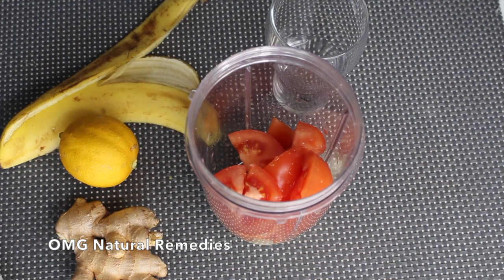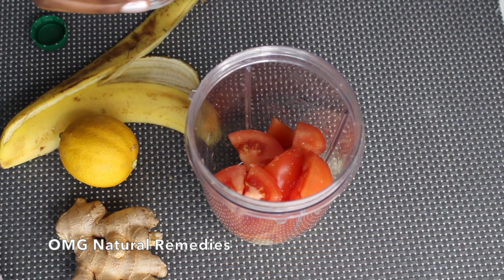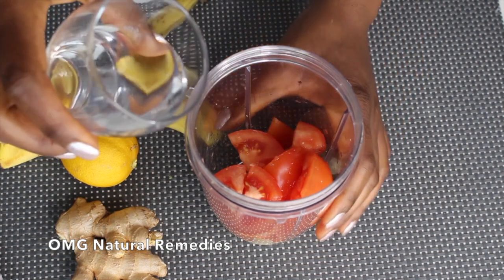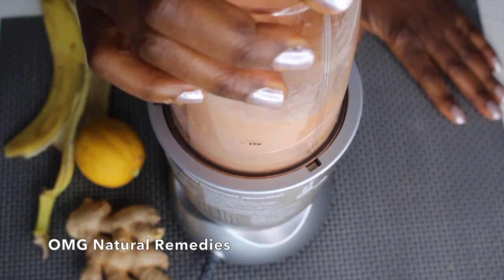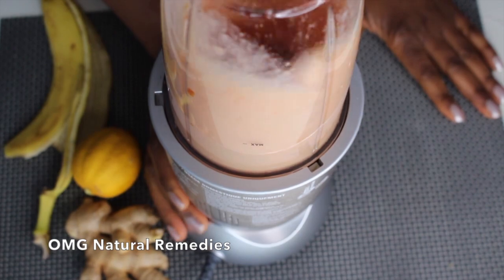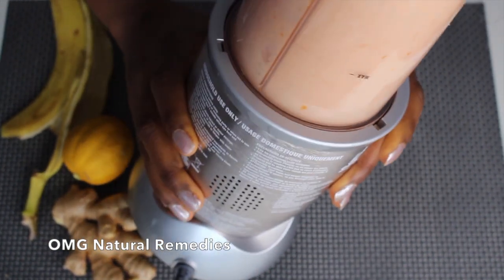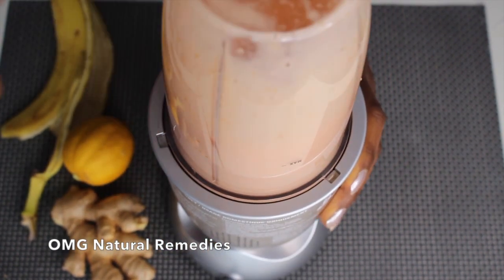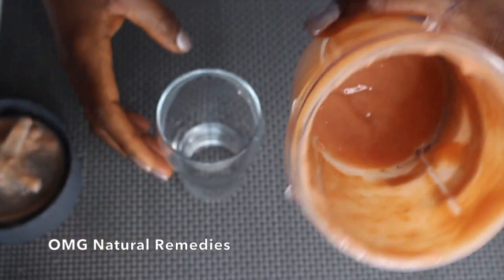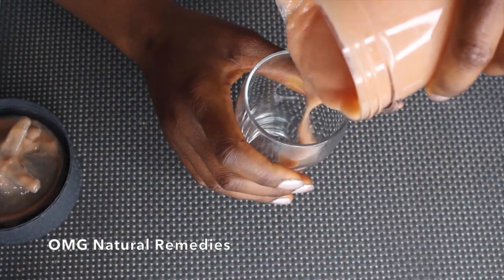The next thing I'm going to add is water. Water is the most healthy thing anyone can drink. I'm going to add just a little water to help blend everything well. There is the drink — I'm going to pour some here and enjoy it.